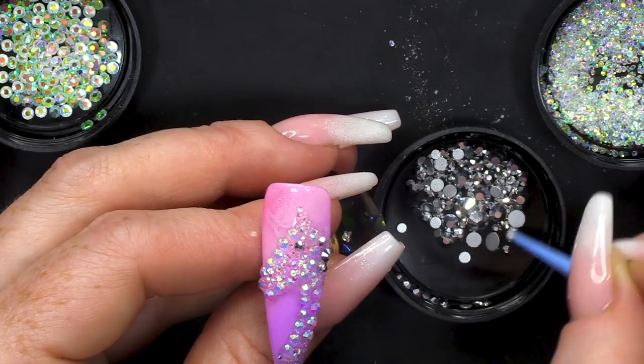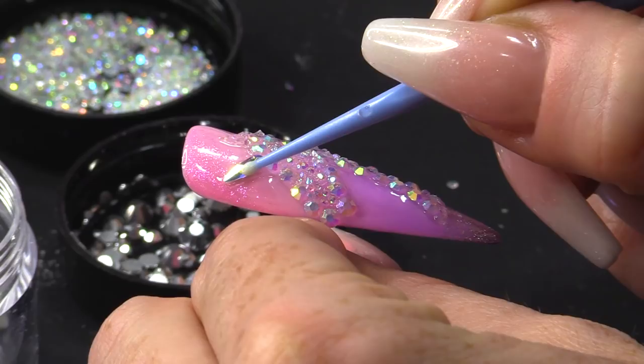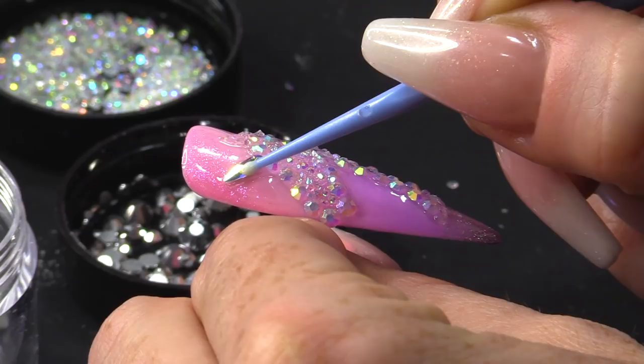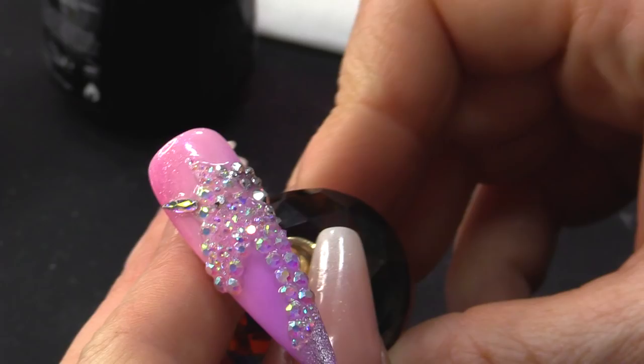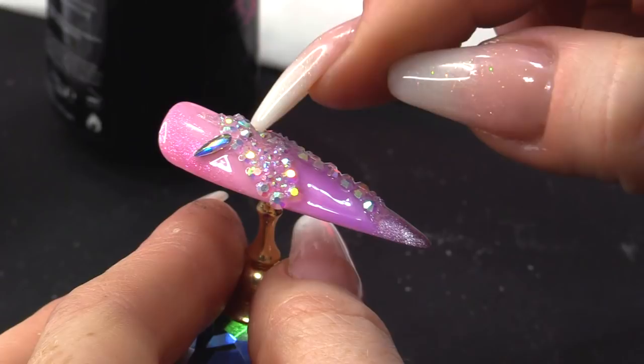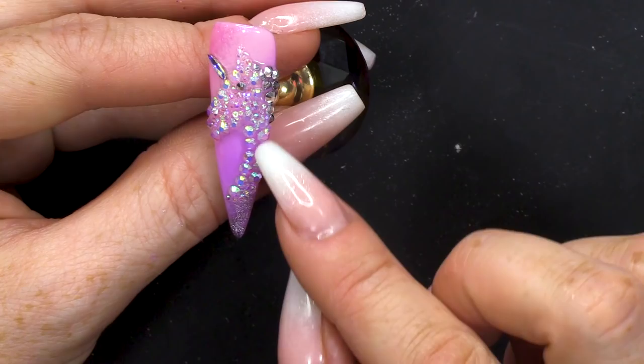I'm gonna use the silver-coated ones — these have a coating of silver on them — for the mane. I've popped one in for the eye. They come in lots of different sizes, so you get a pack with lots of different sizes, which is great for when you're filling in nail art because you can really use all those different sizes to create lots of different looks. Then I'm gonna use a teardrop stone for the horn. Once you're happy with where those are placed, pop those into the lamp.